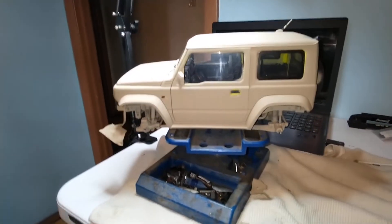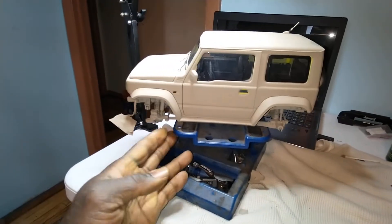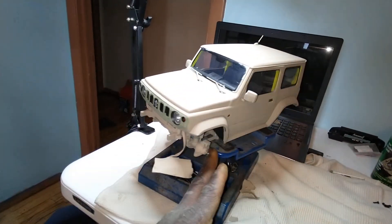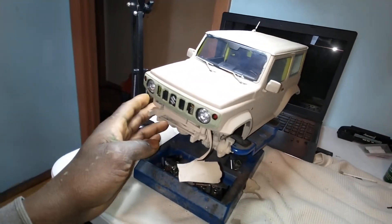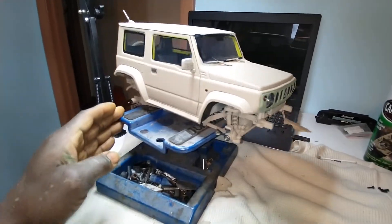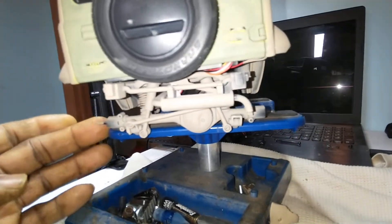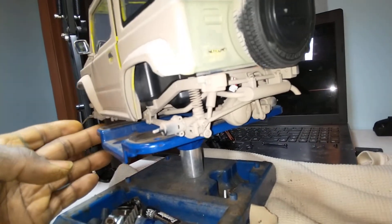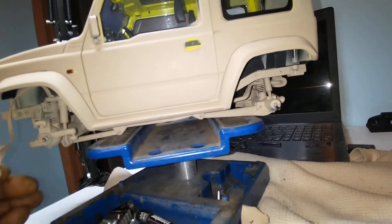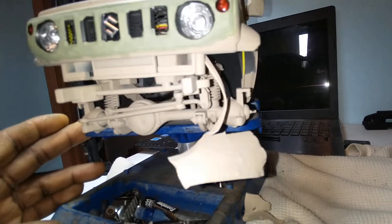Hey guys, it's DJ and I'm going to try to make this pretty short. What you're looking at right here is the FMS Suzuki Jimny — yes, the FMS Suzuki Jimny project I'm working on. I just got it all stripped down and I'm trying something a little different. As you can see, I'm going for a more military theme on this build.